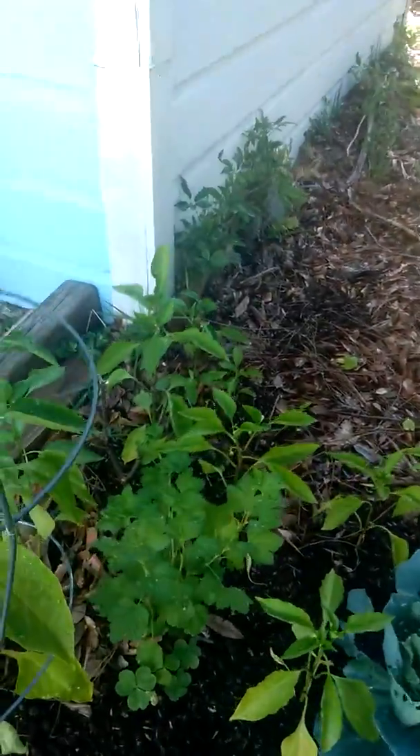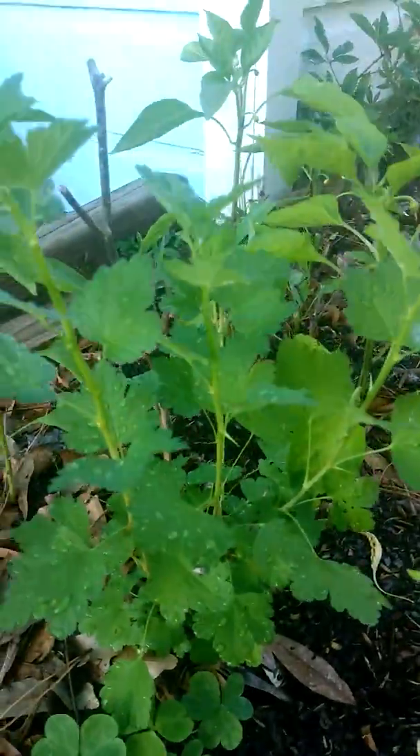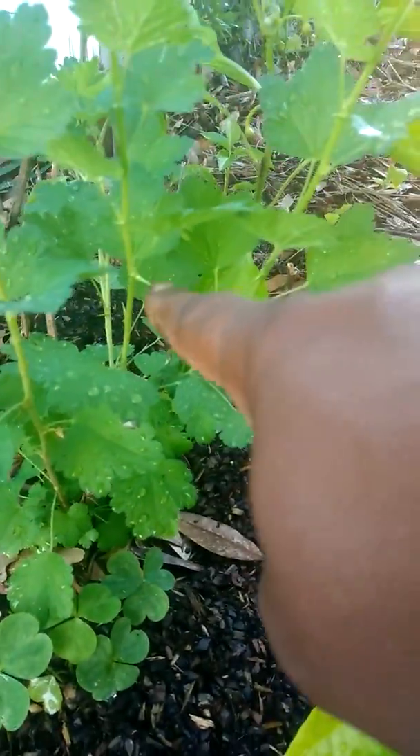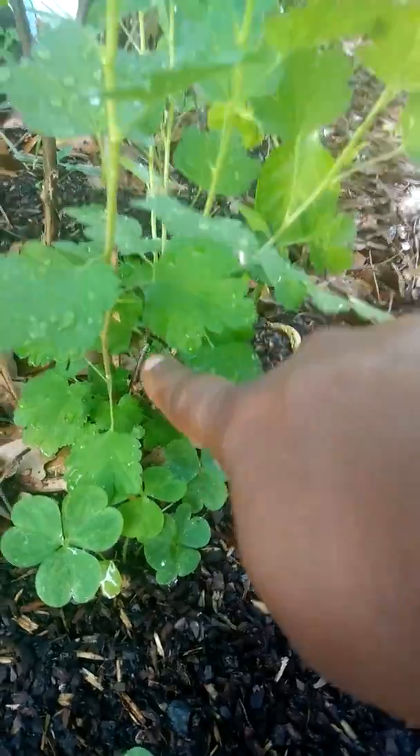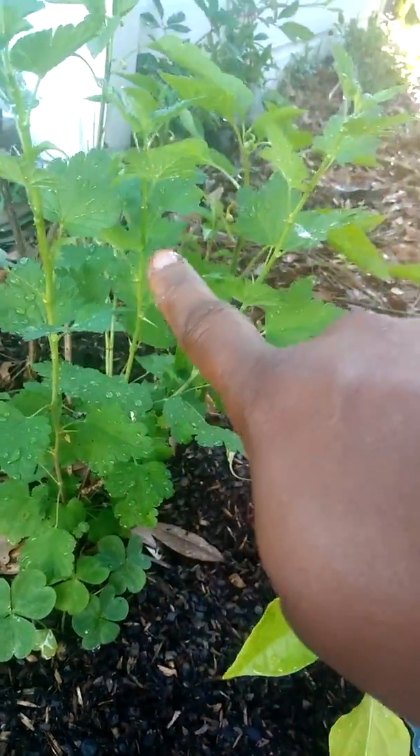Right here I have a gooseberry. You see the thorns on them? When I first got this plant, it was like small, like right here. And now look at all this beautiful new growth.